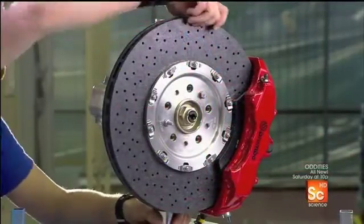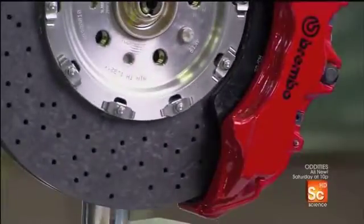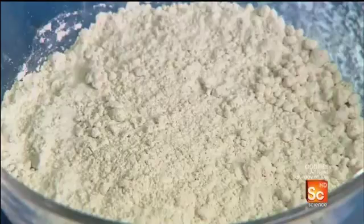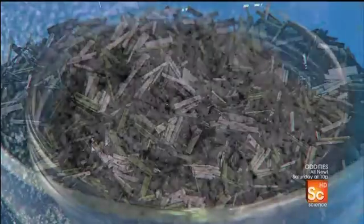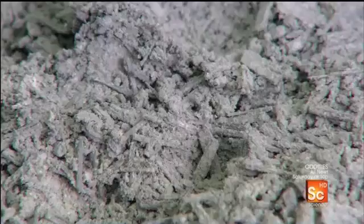Ceramic composite means the ceramic material, silicon, is combined with carbon fiber for strength. The disc factory prepares the carbon fiber by mixing two ingredients: a heat-molded resin, and chopped pieces of raw carbon fiber, the strength of which lies in the interweaving of its minuscule carbon filaments.